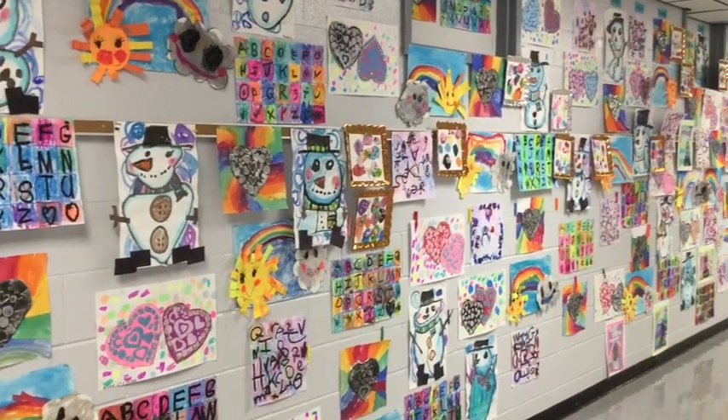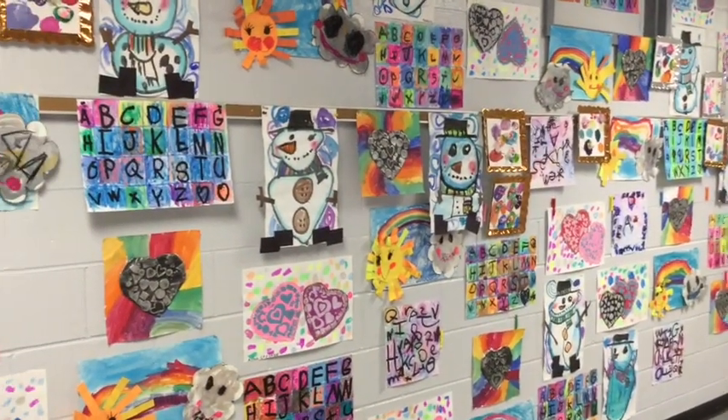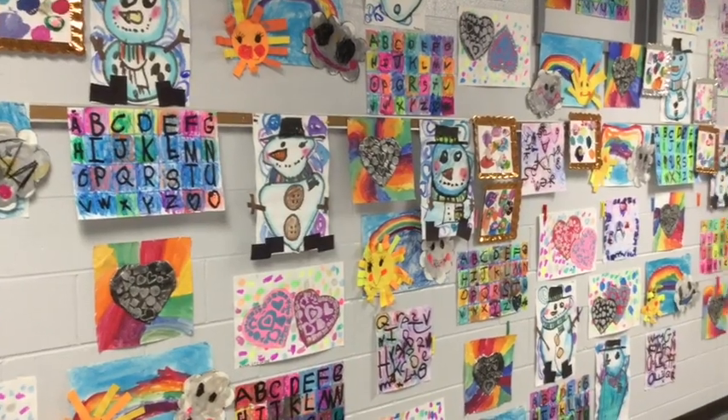Hey guys, I thought I would take you on a tour of the two-dimensional portion of our annual art show.